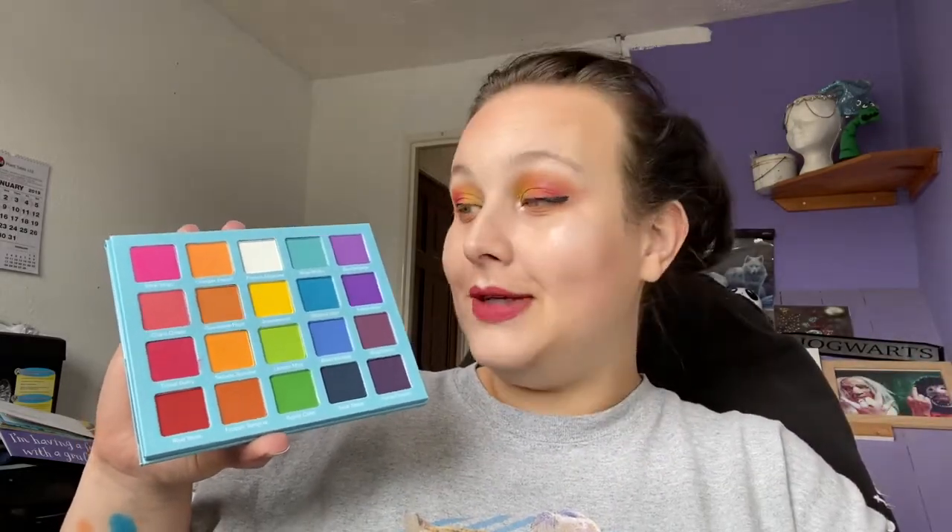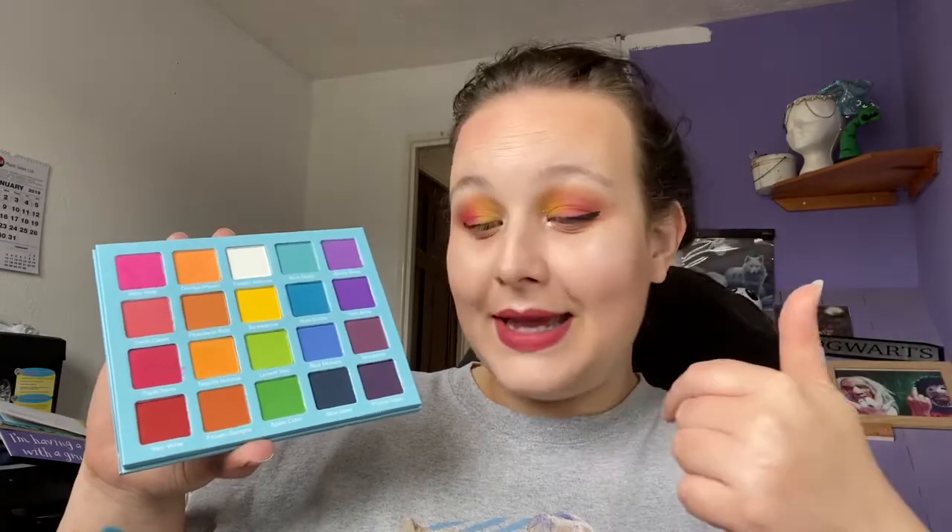I recommend buying both palettes, to be honest — two palettes for £45 is not bad in today's makeup climate. That is my review of this palette; I think it's really good and I'm really happy it's now in my collection. You'll be seeing me use it a lot more. Let me know in the comments if you have anything from September Rose Cosmetics and what you think of the brand, or if there's anything you want me to review. Toby says hello as always — I'll see you soon, bye guys!